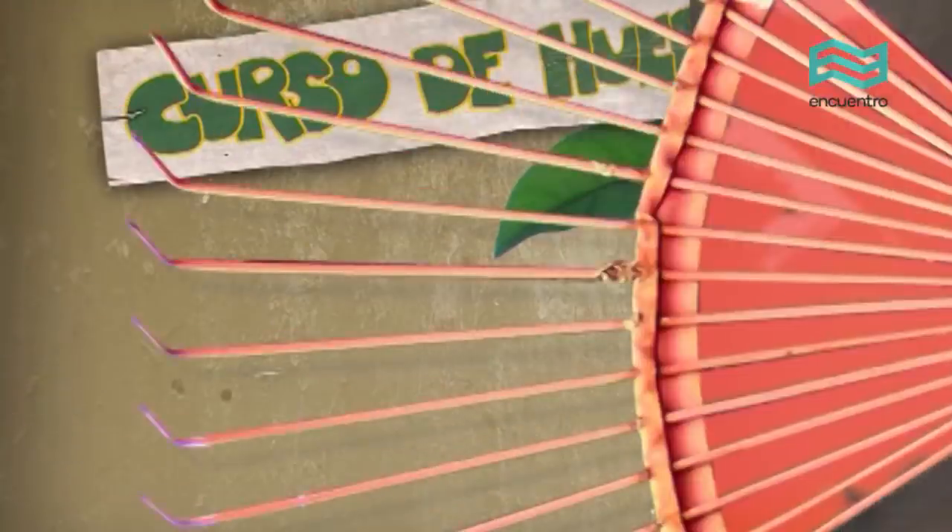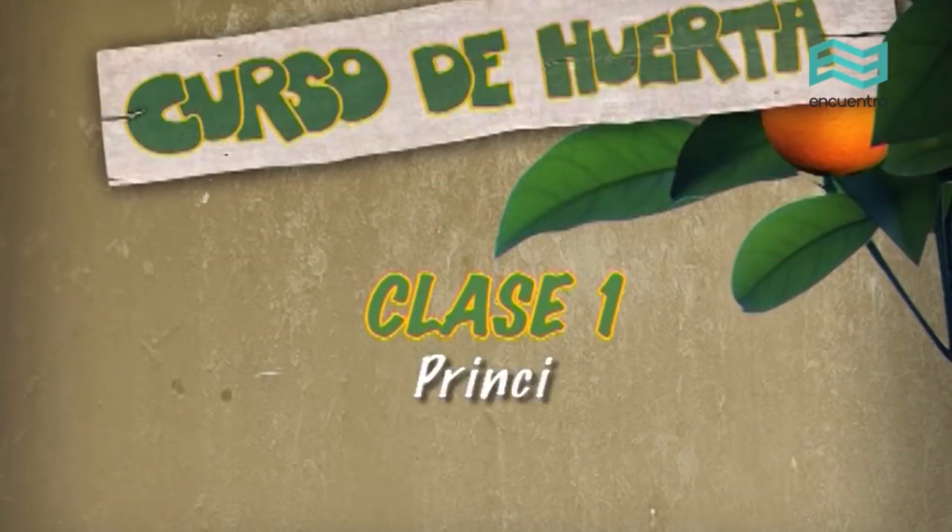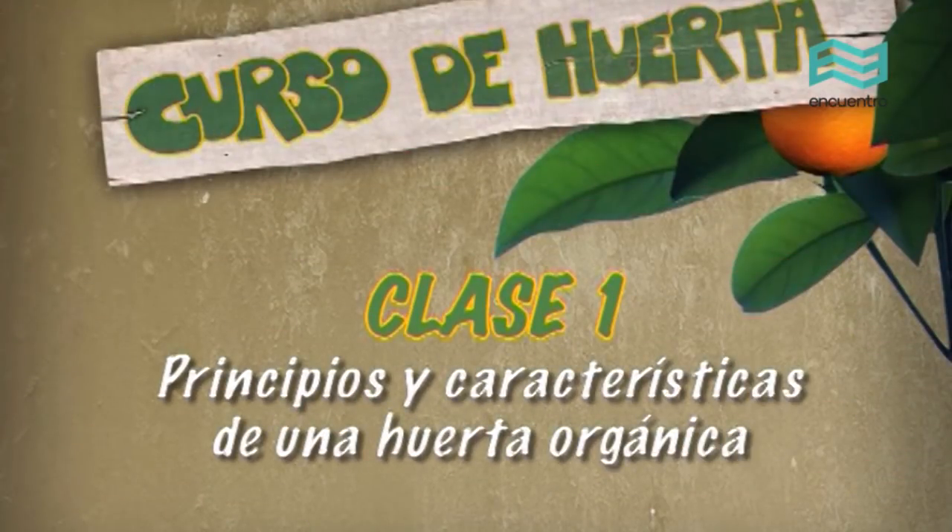My name is Betty and we are going to take on a course on organic huerto. Today we are going to start with the principles and characteristics of an organic huerto, what it is based on in organic agriculture, and how we plan a huerto.